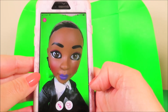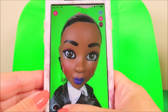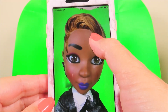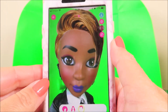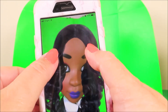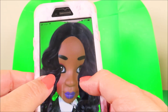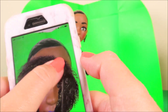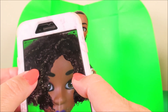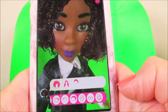Here she is! Let's see if we can give her a different hairstyle. That's brilliant! How about another different style? That's super glamorous. And we can even go back to her own hair. Let's give her some glasses too.